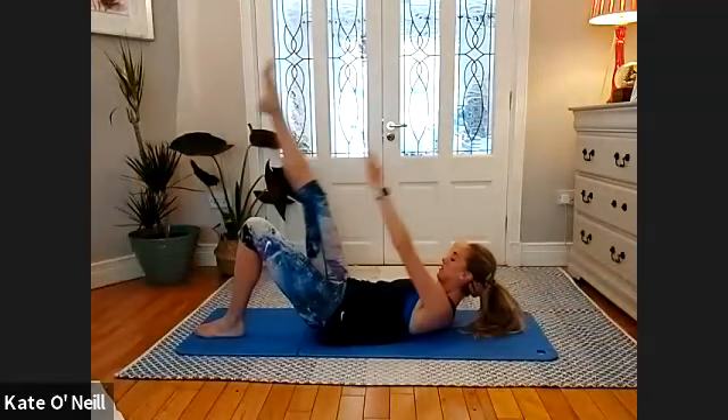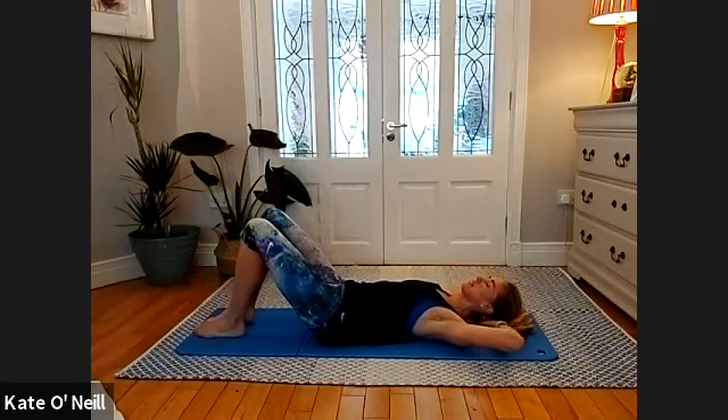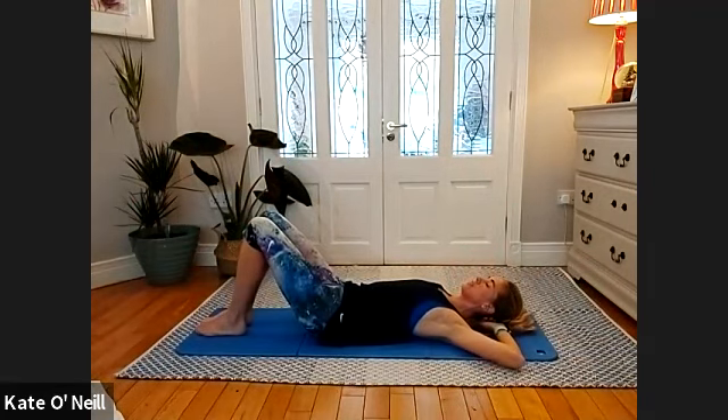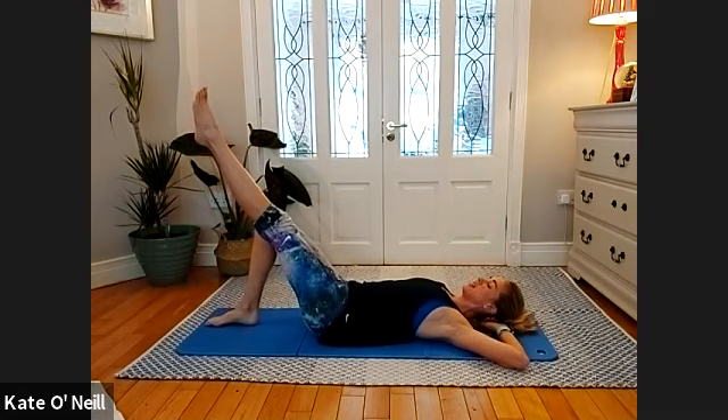Two, and one — lovely stuff. Bend the leg, place it down, give your head a moment.